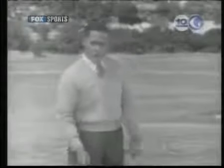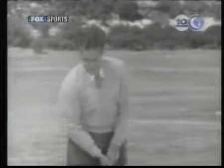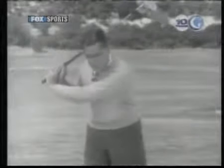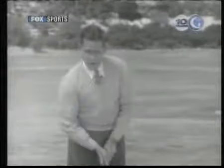I said a moment ago that your trouble was in your left side. More specifically, you're not turning your left hip out of the way fast enough. Your hip gets so far and then it locks and prevents your going through with the shot. It makes you hit the ball up when you know that it ought to be hit down.